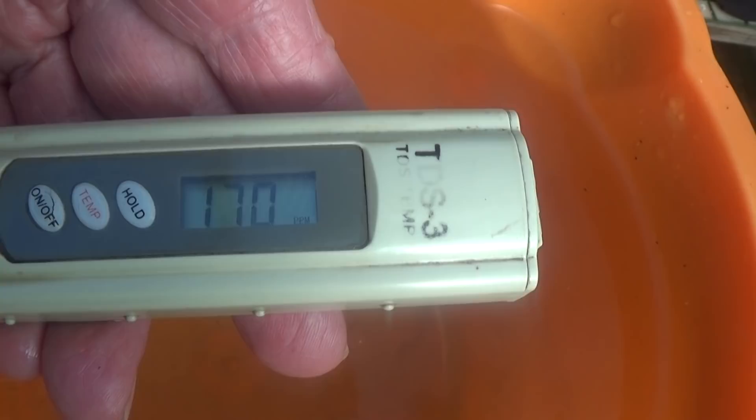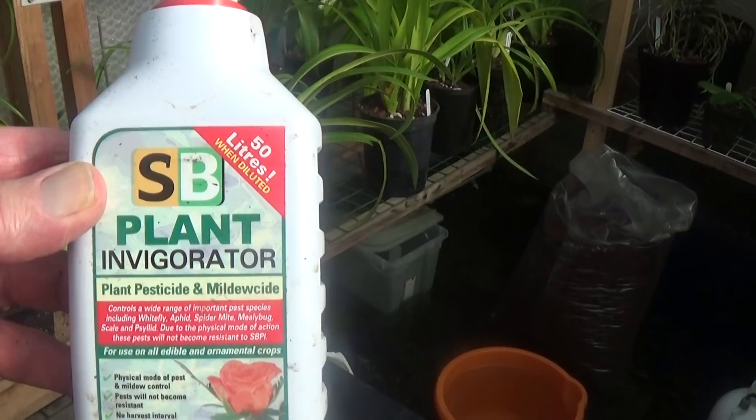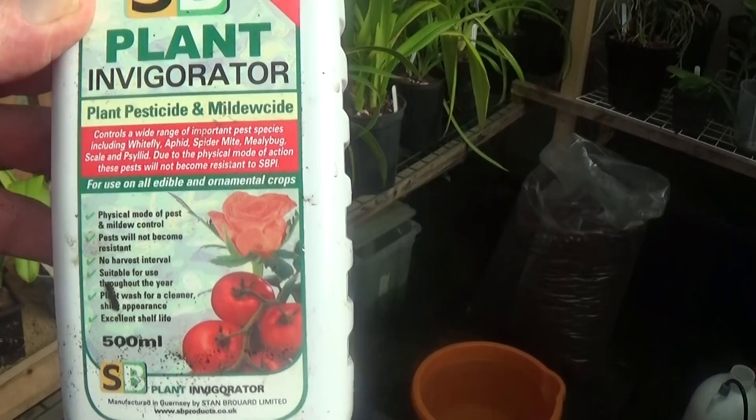In fact, I might just put a drop of liquid seaweed in. I've been having a bit of an attack of mealybug lately, so what I'm going to do is water every plant and then spray all over each plant with this plant invigorator.